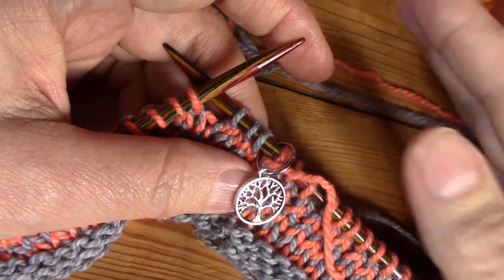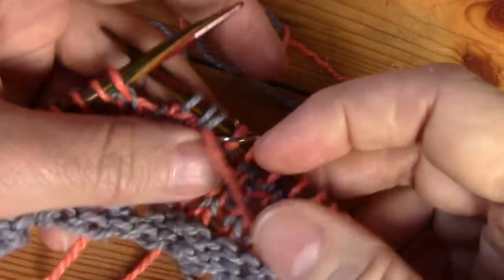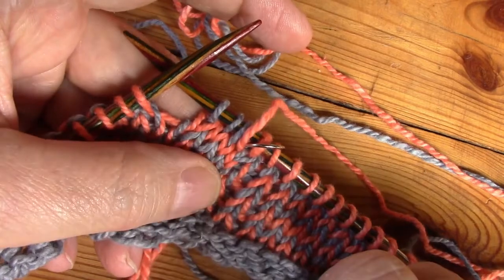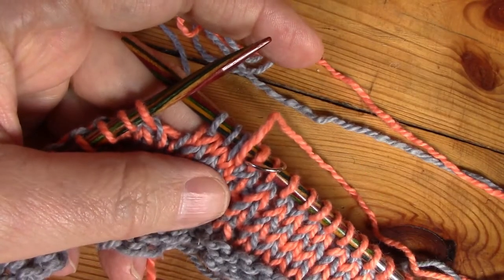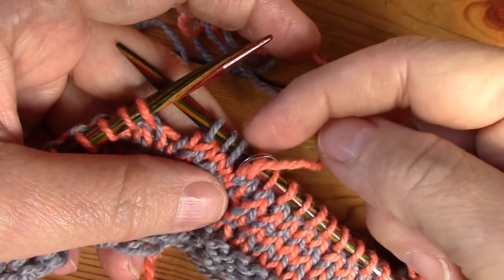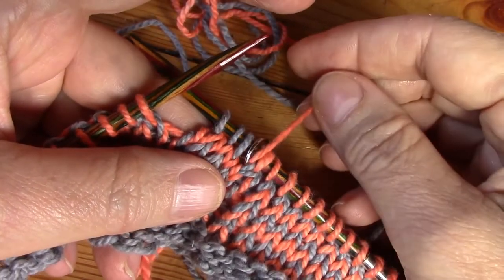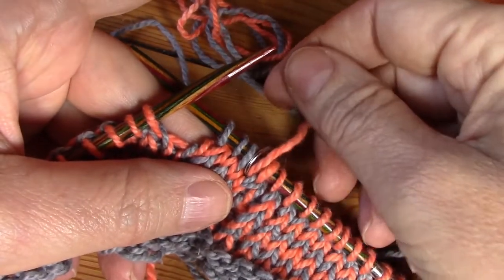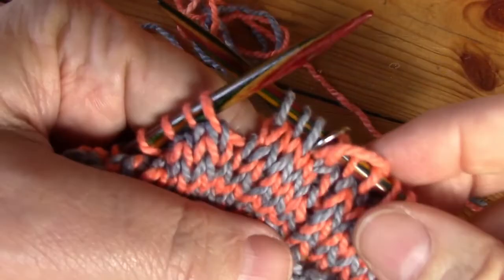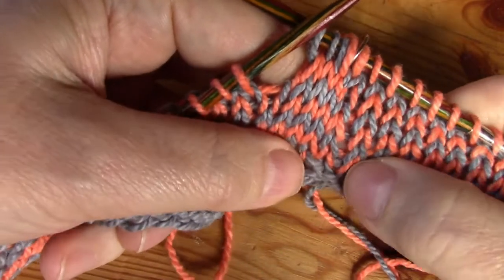...it's as if you say to the yarn 'okay, you're done now, I'm working with a new one.' But by keeping it here, you're saying it's very much alive. Now I want to show you something — let me flick my marker to the back. Can you see that this little gray stitch, the last gray stitch, is leaning towards the right? It is slightly slanted, and that is because you've pulled that yarn up and started a new round. Can you see that you've got perfect stripes now?